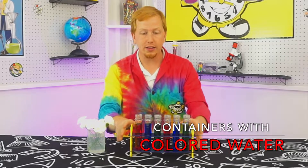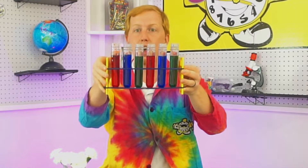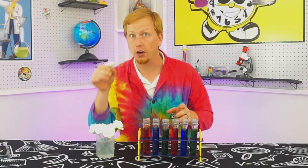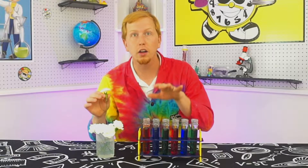What I did for this different colored water, I just took food coloring and put it into water. I've got red, blue, and green — two reds, two blues, two greens. We're going to see what happens when we take our white flowers and put them into the colored water.